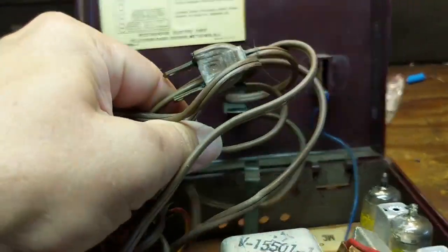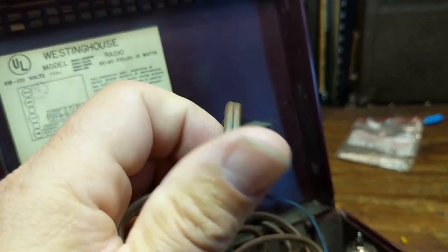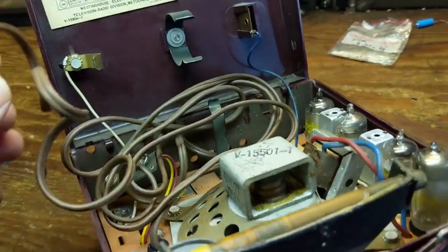It also has an AC cord. The cord's a little stiff. When you can do that and it doesn't really bounce back, that's an indicator that your rubber is turning into a different element.